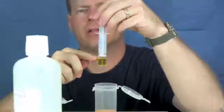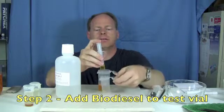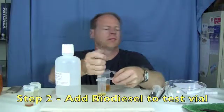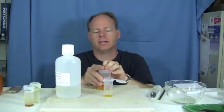Open up your biodiesel to be tested and you're going to suck out 3 milliliters of the biodiesel. We've measured out 3 milliliters of biodiesel and we're going to put this into our little vial, and then we're going to measure out 27 milliliters of methanol.